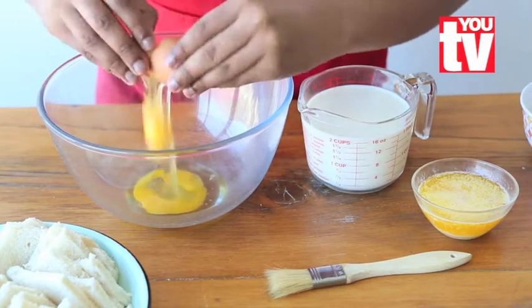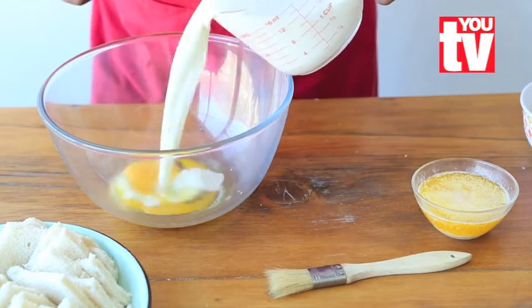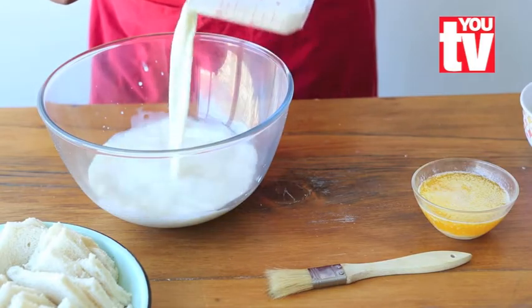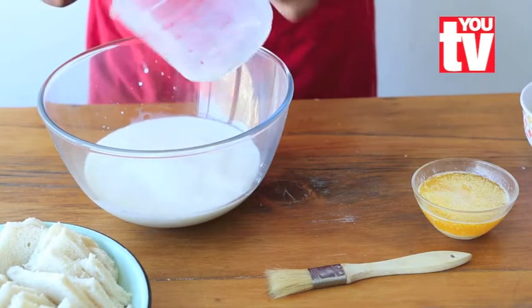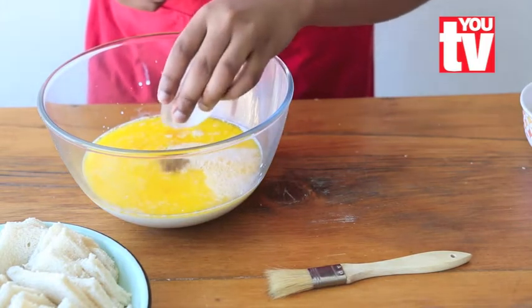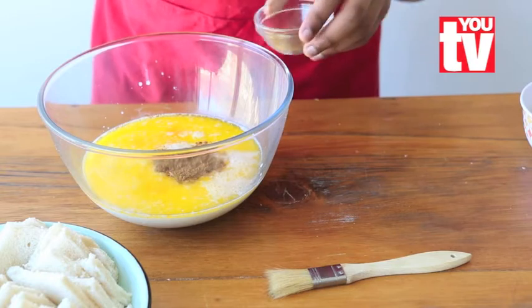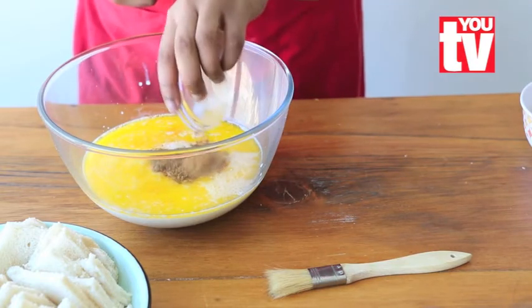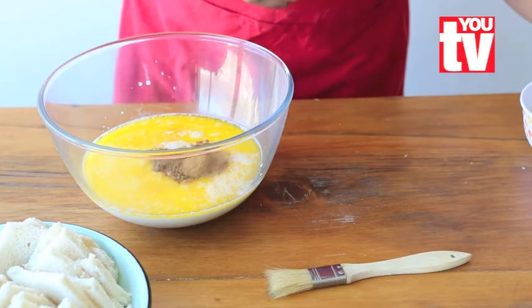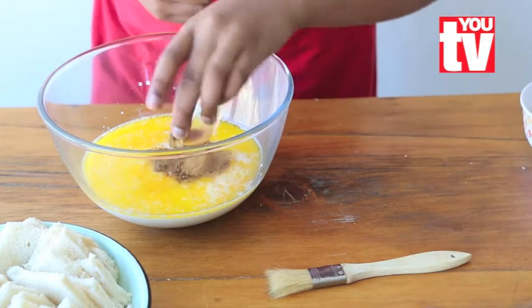Now break 2 eggs and add 2 cups of milk and 60 ml of butter, and add 15 ml of cinnamon, and then 10 ml of nutmeg, and then 7 ml of vanilla essence.